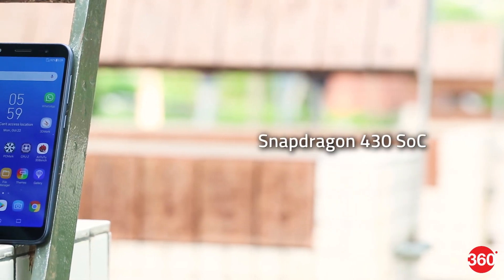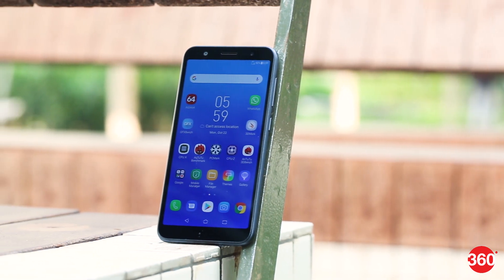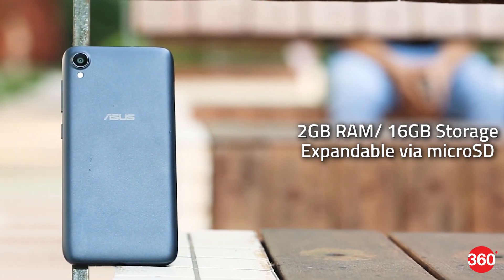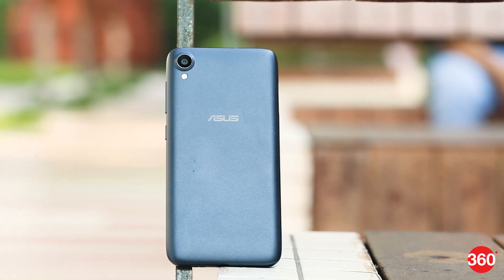The Zenfone Lite L1 is powered by the octa-core Qualcomm Snapdragon 430 processor, a slightly older chipset powering this affordable device. There is 2GB of RAM and 16GB of internal storage, further expandable using the microSD card slot which accepts cards up to 256GB. The direct competitor, the Redmi 6A, sports a more recent processor — the MediaTek Helio A22.